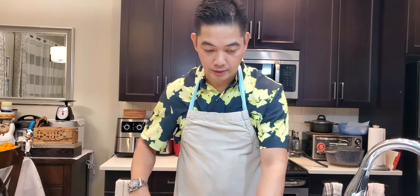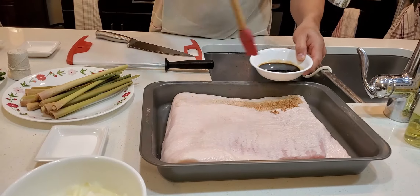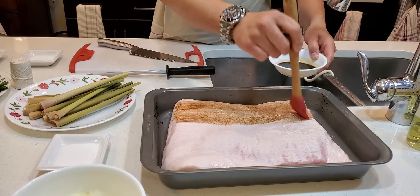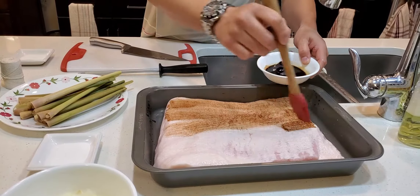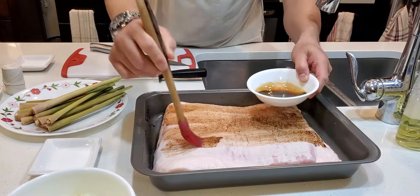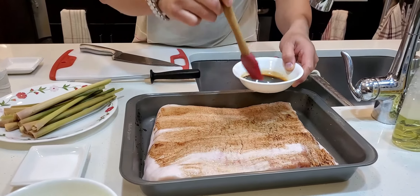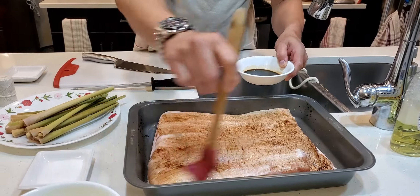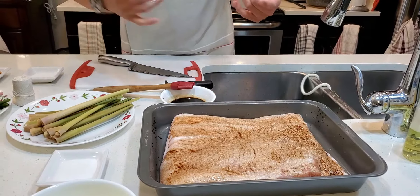Next naman natin, papahiran lang natin ng konting soy sauce yung ating balat ng ating pork belly. Para ito ay para magdagdag pang kulay pag naluto na yung ating lechon belly. Papahidan lang natin, hindi marami, hindi makapal, tamang pahid lang para mas gumanda ang kulay nya.